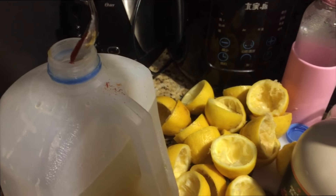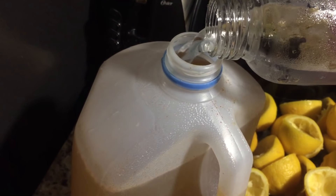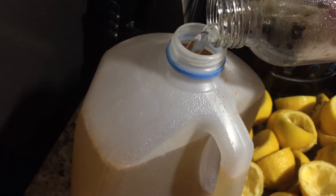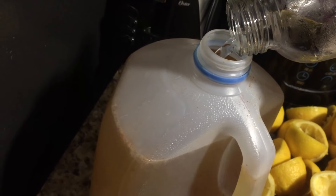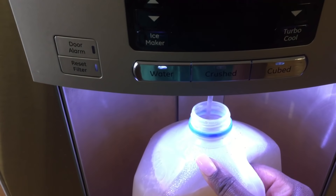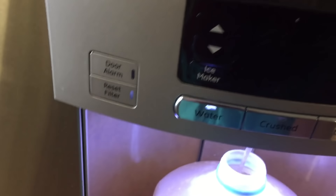I'm then going to add one tablespoon of cayenne pepper — you can also do one and a half, but I chose one. Then I give the mix a good shake, which I did off camera, and top it off with more water to make the full gallon. I ran out of water in the bottle so I used the fridge water, then gave it one last good shake.